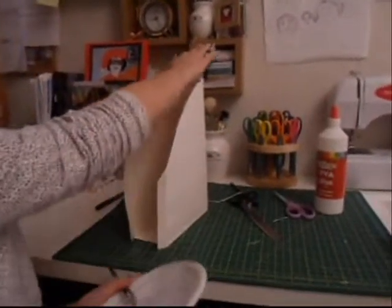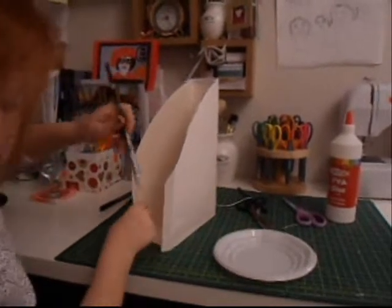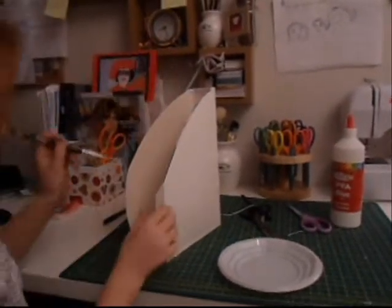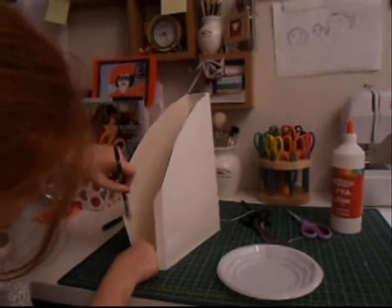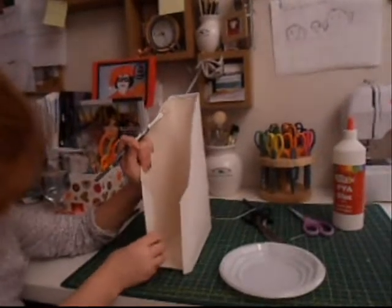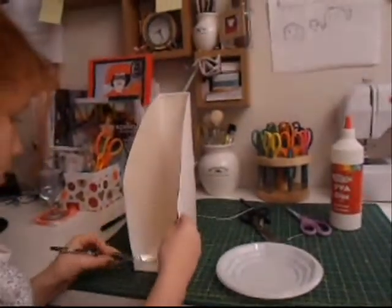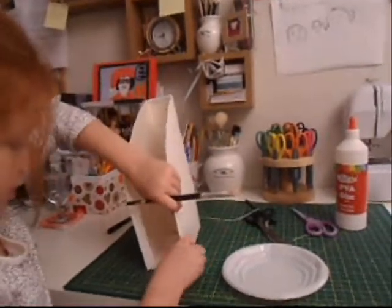So when it's dried, with the leftover parts, just glue it on the paper, not on the cereal box, just on it. And then just fold it in. Now we'll do the same with the other one. And then we fold it in.